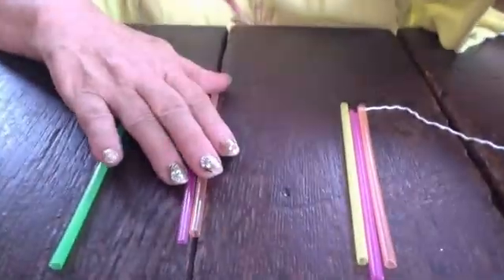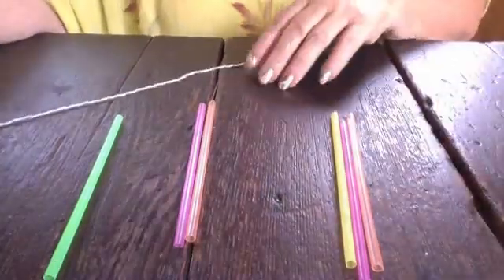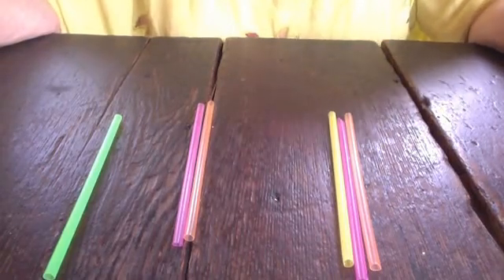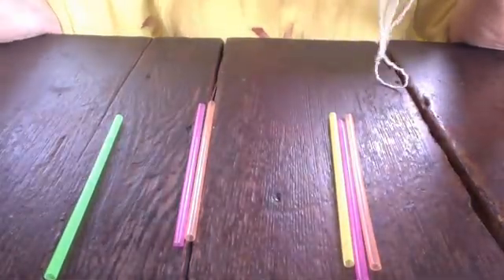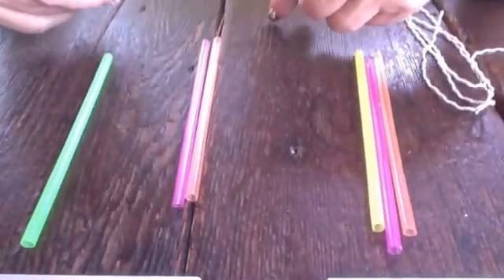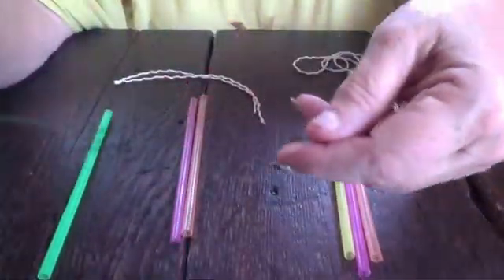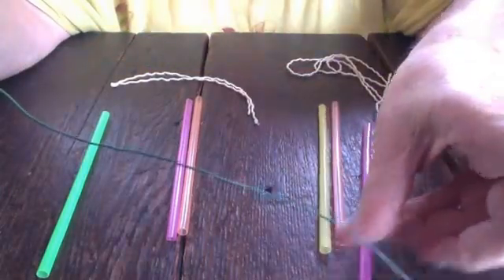I'm going to show you how to make one of those triangles, so I need six straws. Here are my six straws. And I need a long piece of thread — this is actually about 3 feet 8 inches; you can probably do it with a three-and-a-half foot piece of string. I just tend to go a little big to make sure I don't run out. And then I have another one that's a foot. I made this needle with floral wire, and it just has a little eye here, designed so the string goes all the way through.